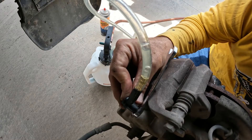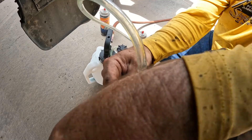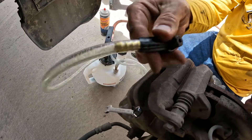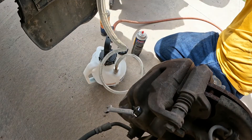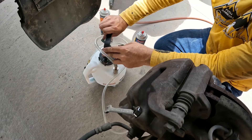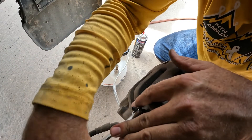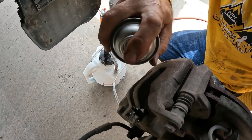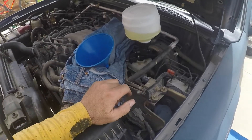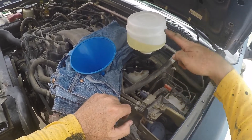That looks like good clean brake fluid to me — look at that. Turn it on, close the valve. Done. And it's nice that the Venturi is so quiet — a lot quieter than I thought it would be. You can still hear bubbles bubbling up through here as fluid drips down and the bubbles come around to replace the fluid that's gone down.